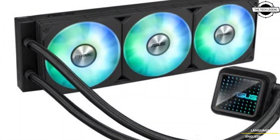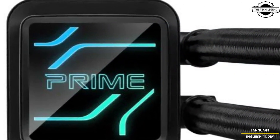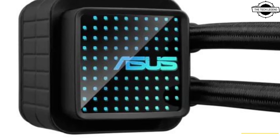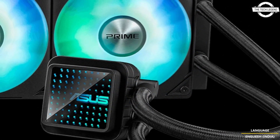These are the latest editions of the Prime series all-in-one liquid cooler. Both models feature a specially designed CPU contact area on the water block, enhancing heat distribution efficiency.